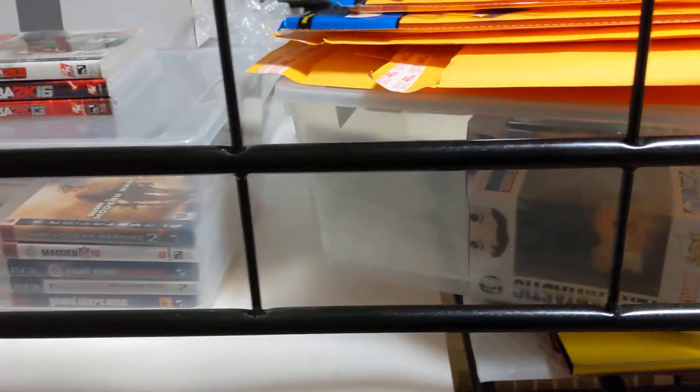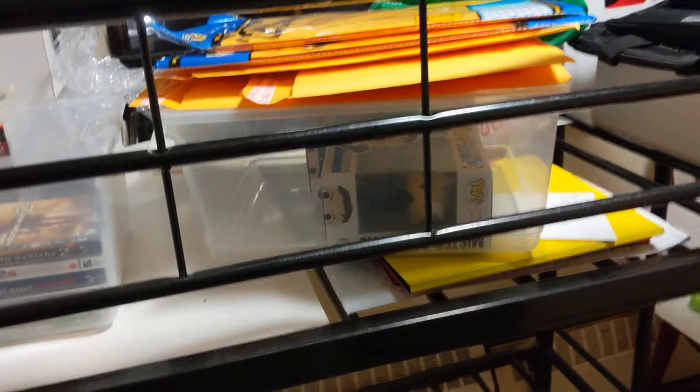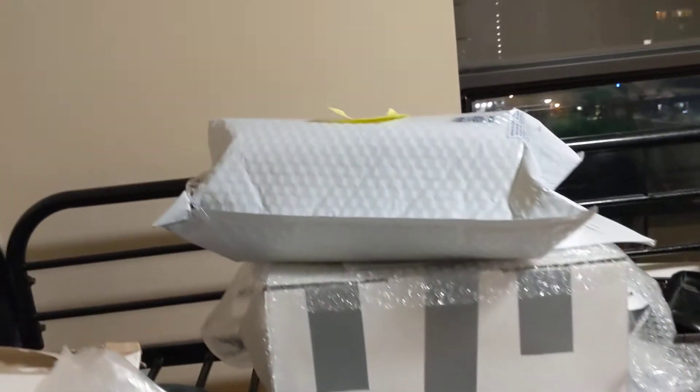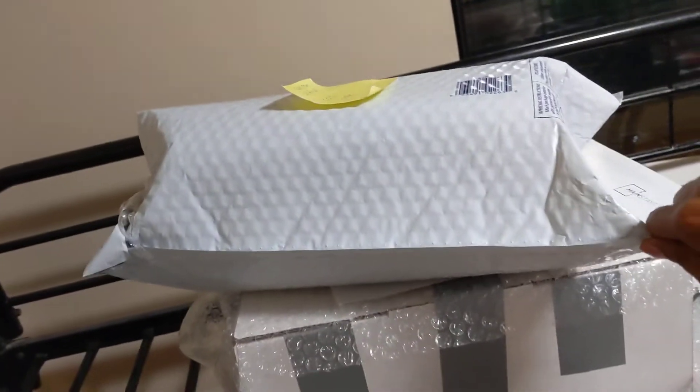I have my Funko Pops, and I have a sealable container so it can seal the items — no dust or anything getting in. Here are my games, and here is my Starbucks confetti cold cup, which is inside this mailer. It's quite secure and protects it from getting wet.